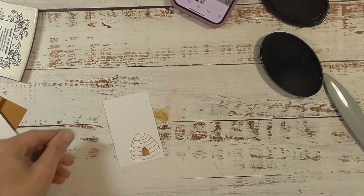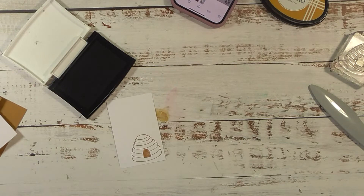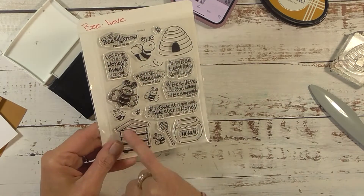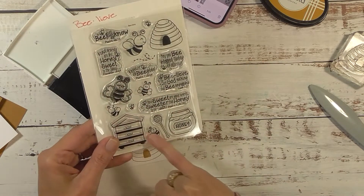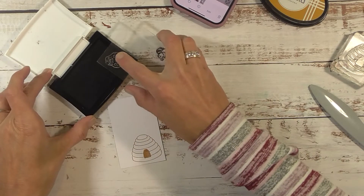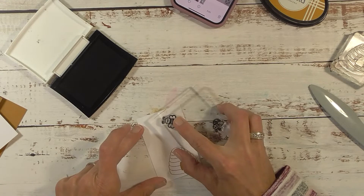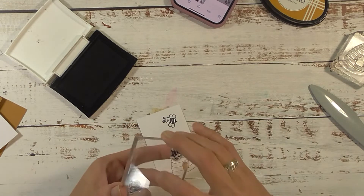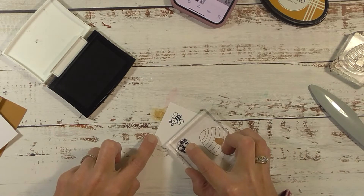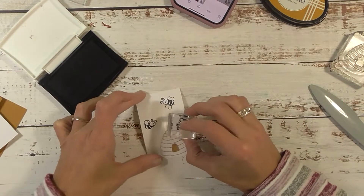Super cute! Now for the bees I'm just going to use Versafine black ink. If you look at the stamp set there are quite a few bees — itty bitty ones, a large one, medium size, and three other smaller ones. I'm using three of them. I have two on my block — I'll ink up the bigger of the two, stamp him down, then flip it over and grab the other bee. My third bee is on this other block. How cute are these little bees!